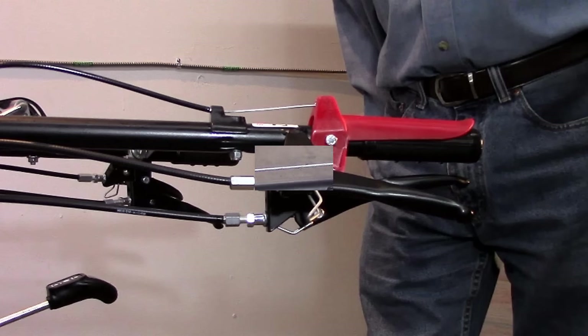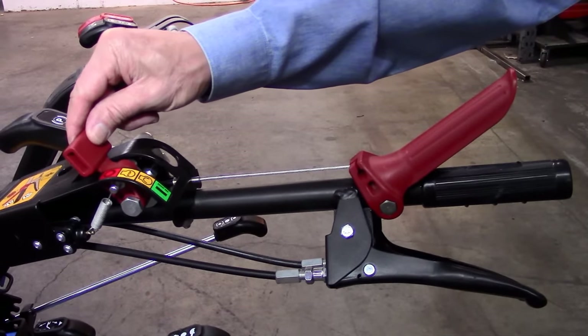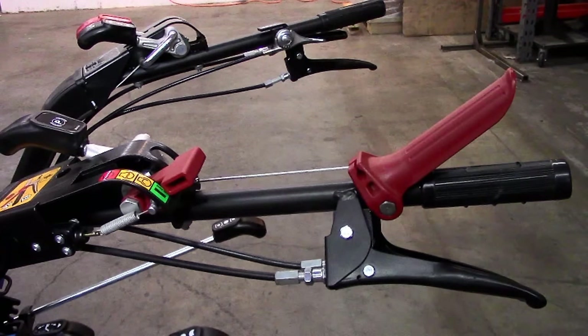To prepare a PowerSafe model tractor for starting, the instructions are a bit more simple. Before starting the engine, simply turn the on-off switch on the handlebar to the on position. There is nothing required to do with either the OPC or clutch levers.